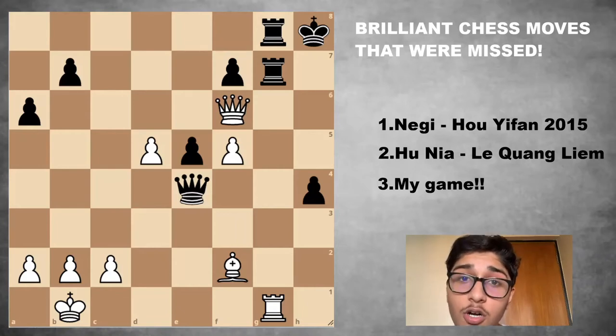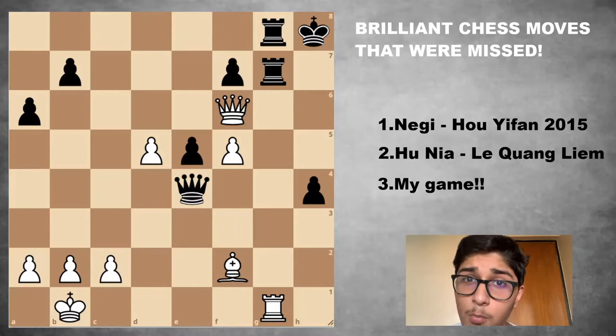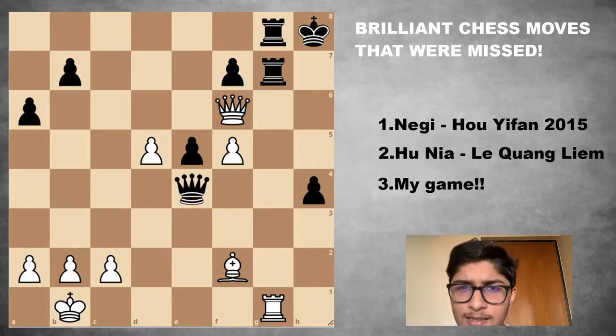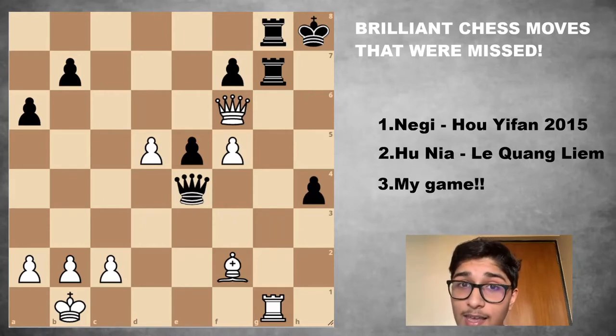If you've ever played chess, I'm sure about one thing — you've blundered. All of us have blundered. However, there is something that we do very rarely: playing a brilliant move. I very rarely play a brilliant move, and I'm quite certain that's the case for most chess players. In this video, we're going to look at three instances where players had a brilliant chance to play a stunning move but didn't find it, and in sad cases, they went on to lose.